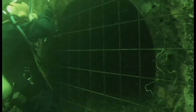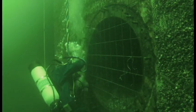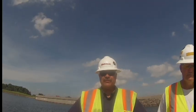It's battery operated — we don't have to haul a power source with us. It's an all-around great unit. The customer service that the people from Deep Trekker give us is outstanding.